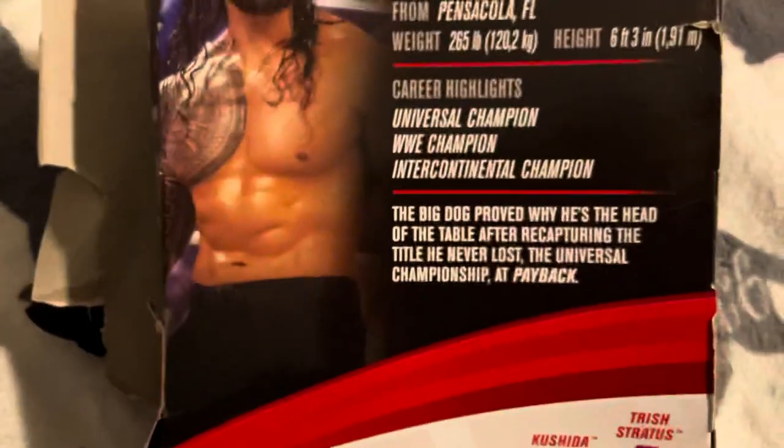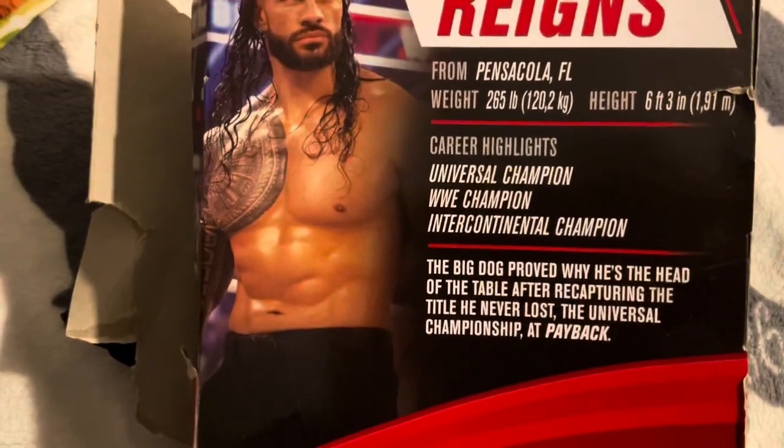I just took it out of the box, so this is what the box is like. It says 88 Roman Reigns on the side — it says everything you need to know: Universal Champion, Intercontinental Champion, and everything else on set.